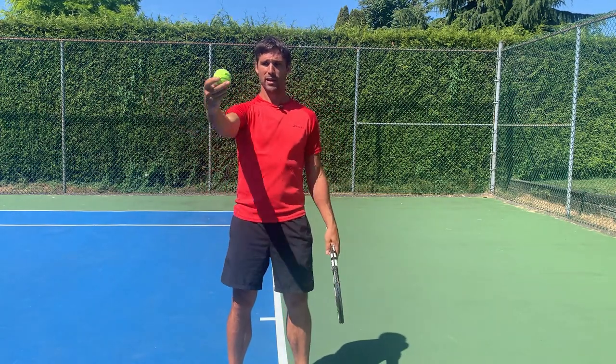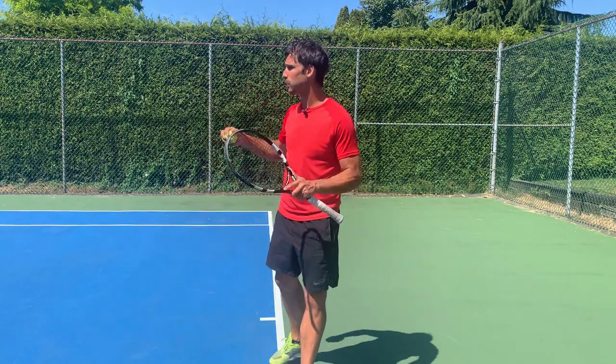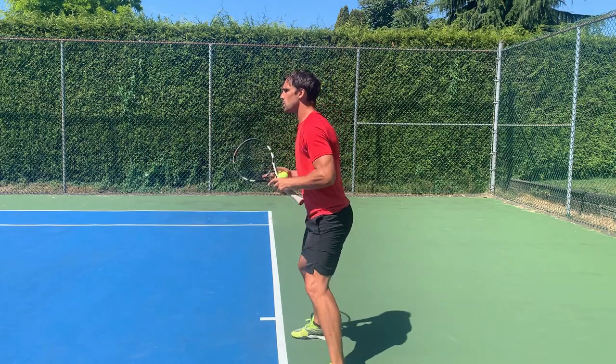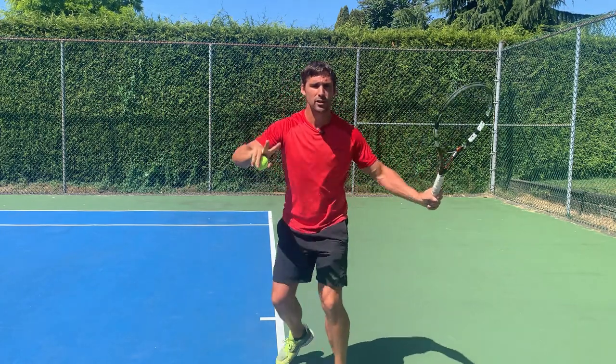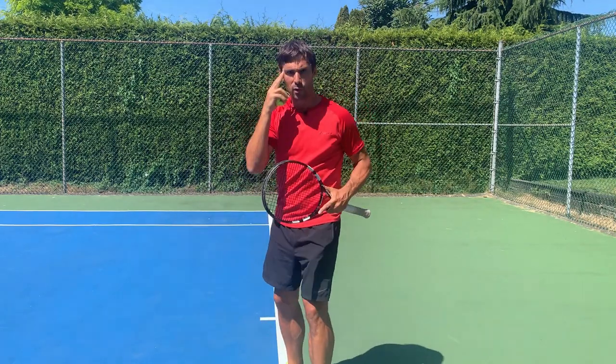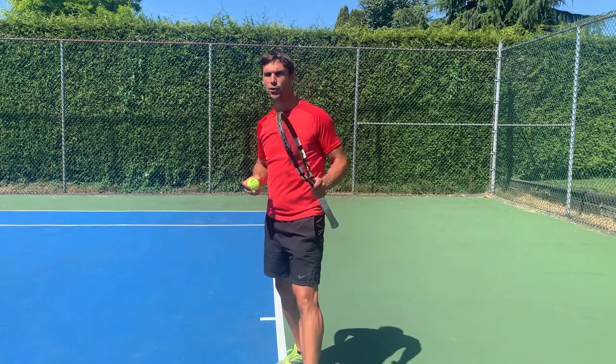If I'm just standing still tracking a ball, then what I've just said applies. But as you know, when you play tennis you don't just stand still and track a ball. You start with your split step, you're doing some kind of unit turn as you move to the ball — there's a lot of movement going on, especially from the head, in those final moments of tracking.